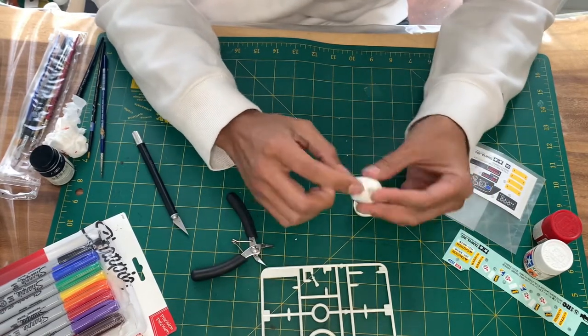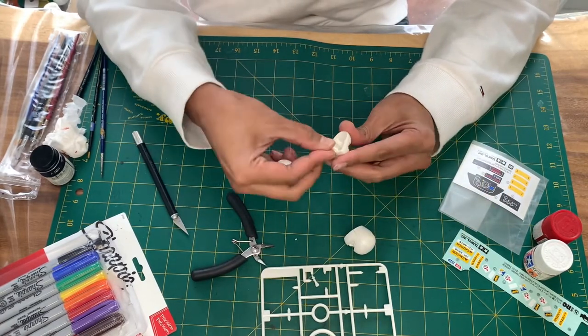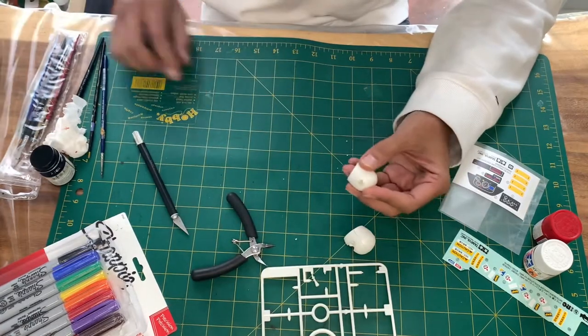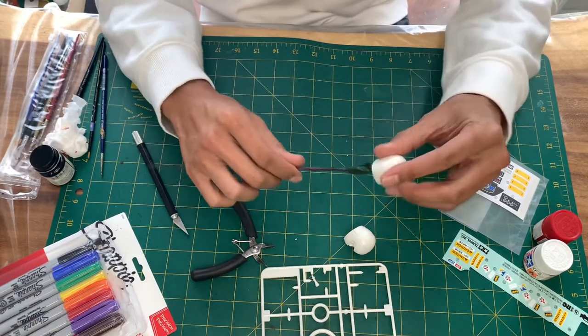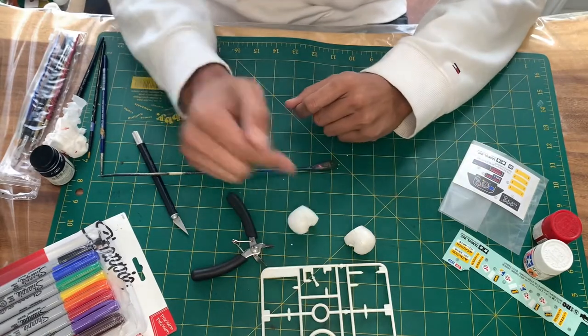We're going to go ahead and put these together, screw them together in the back. The reason I do this is because I find it a lot easier to paint when I put them on these things that I made: take a skewer and tape a screw to the end, screw the head on there, and hold that to paint. Nice and easy.